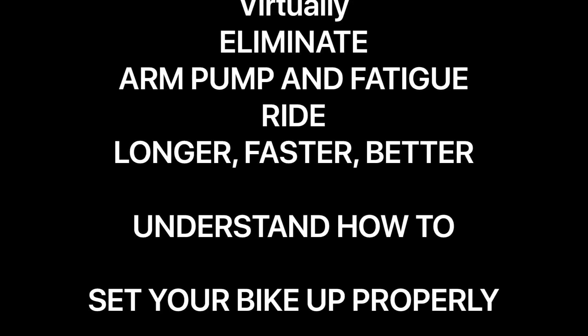Virtually eliminate arm pumping fatigue, ride longer, faster, better. Understand how to set up your bike properly.